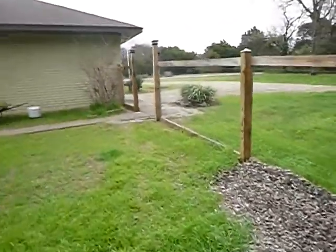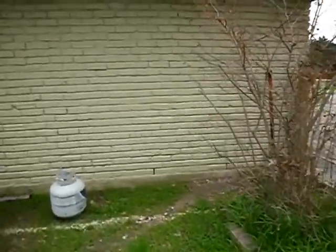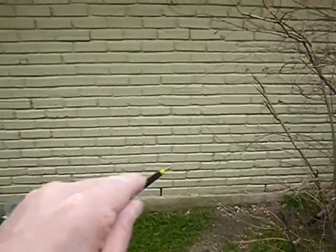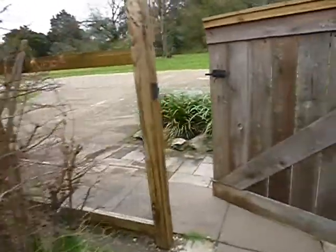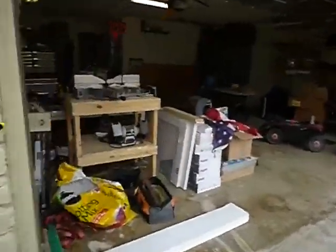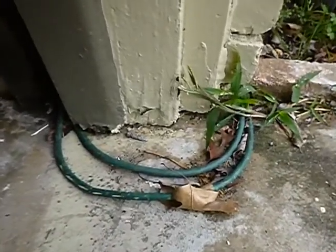Moving along to the garage west wall — we've got stair-step cracks between the brick and mortar. Coming along here, the garage door casement is in direct contact with the cement, so there's nothing to keep water from wicking up into the wood and causing wood damage. There's a nice example of wood rot right there.